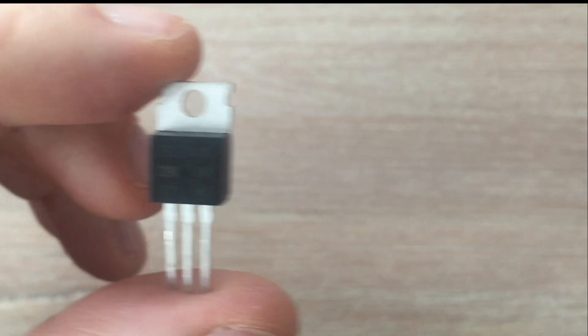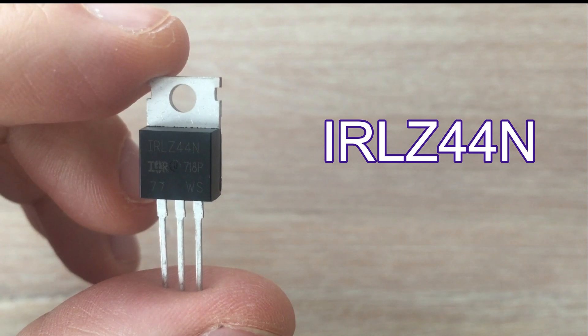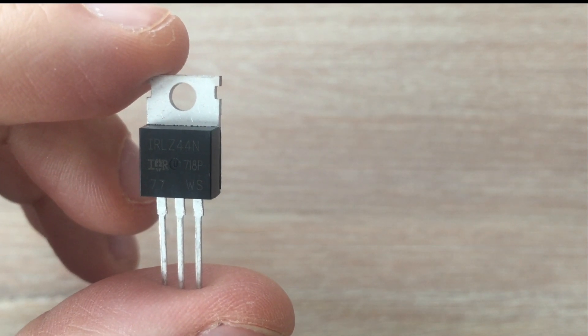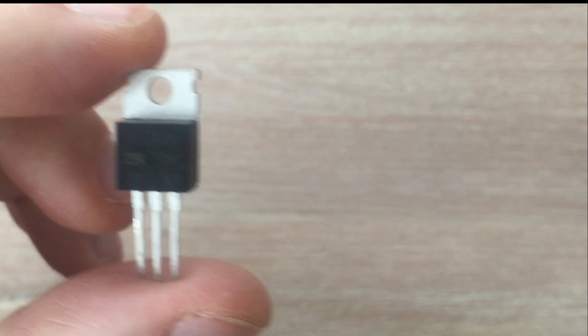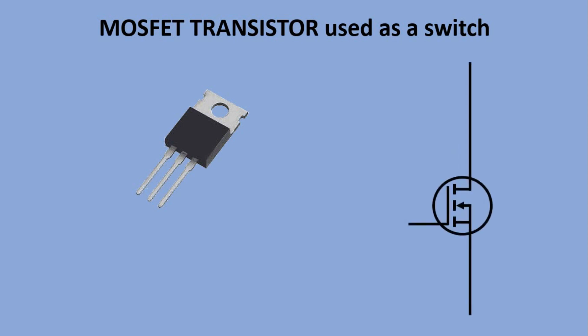The other way to control high voltage devices is using a transistor. In this example I will use an N-channel MOSFET transistor, as this type of transistor does not heat up like BJT transistors do and is easier to use. A MOSFET transistor has three legs. The first one is the source and should be connected to ground. The second is the drain.